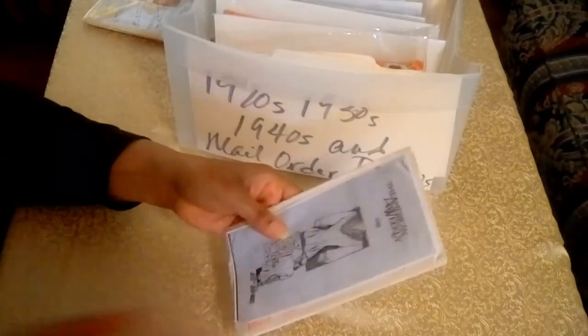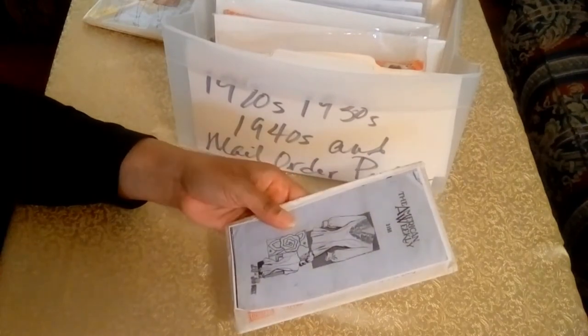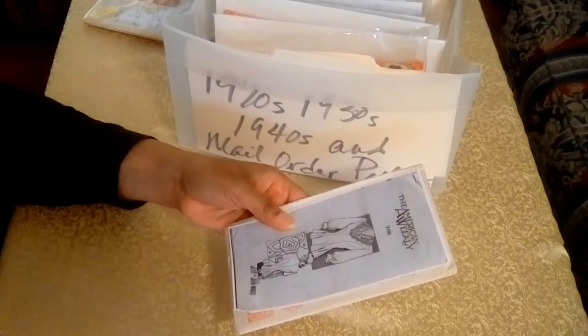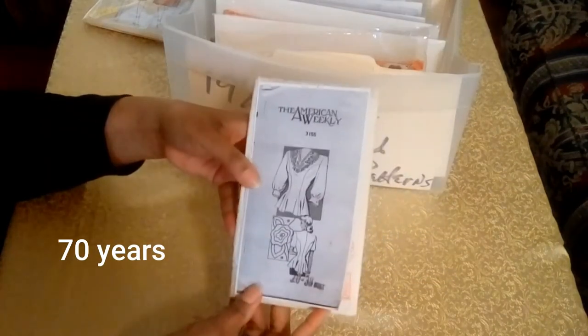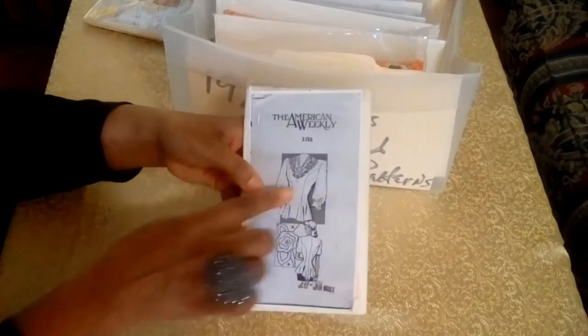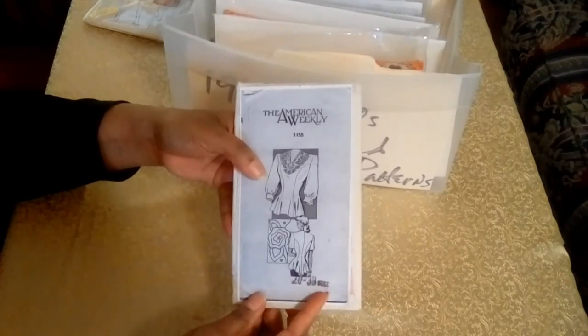The next pattern is from the American Weekly. The American Weekly was a Sunday newspaper supplement published by the Hearst Corporation from November 1st, 1896 to 1966 — that was 60 years. And this is another peplum top with embroidery, a size 20 with bust 38.